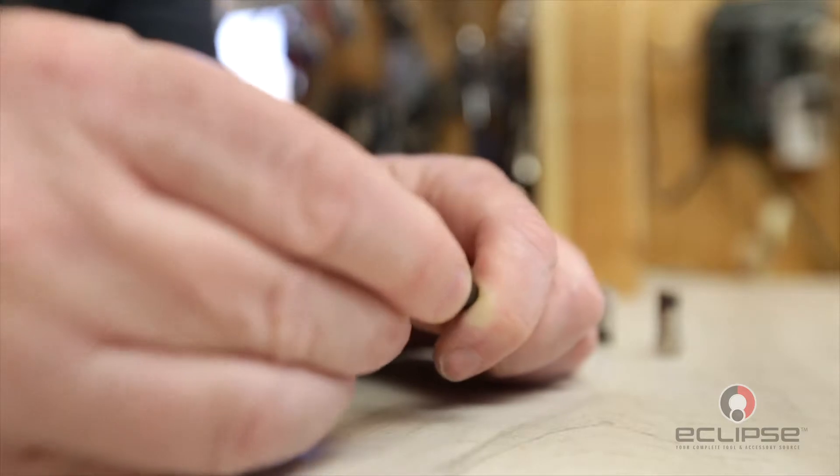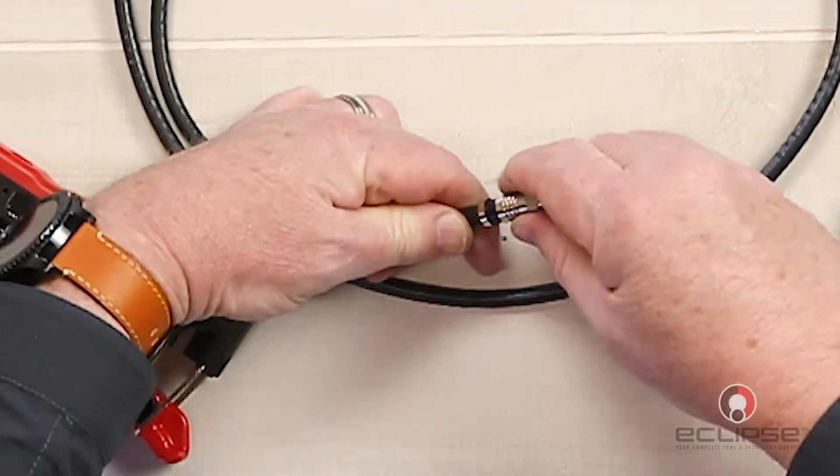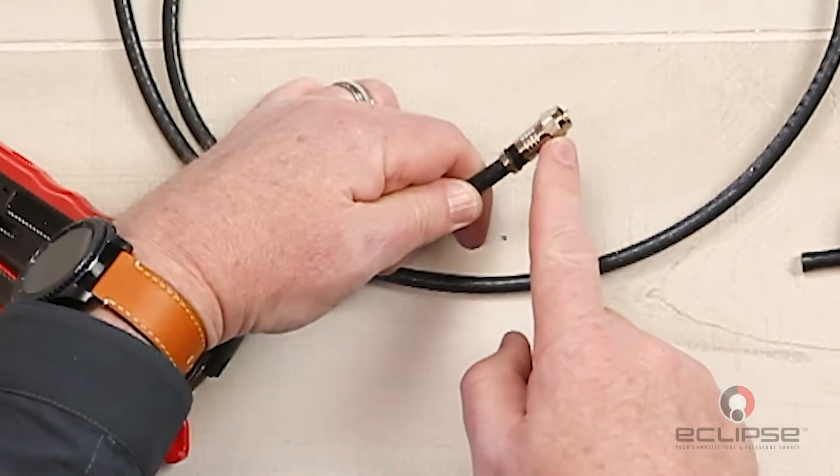Using moderate force spin the connector onto the cable. You'll need to make sure that the cable is inserted properly and fully, or the connector may not work correctly.